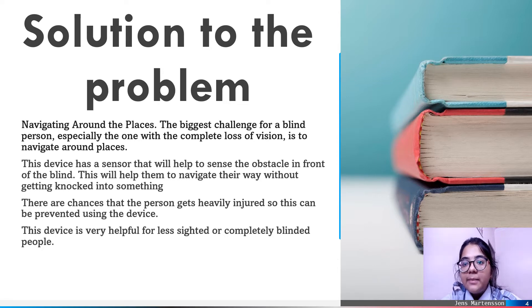As we have discussed, the problem for the blind is to navigate the way around places. The solution for this problem is the smart glasses, also known as the 3rd Eye for a Blind.